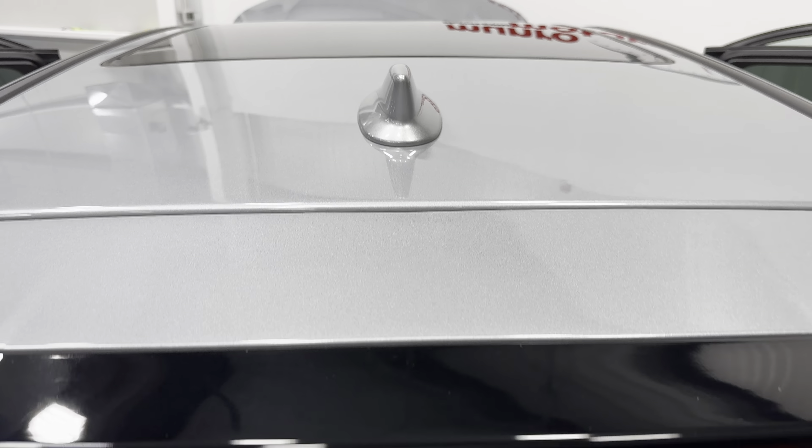This also has the sport appearance package. Below you can see the dual exhaust tips with the rolled tips — really cool design. Coming to the wheels, we have the Acura gunmetal painted finish on the wheels. Goodyear tires all the way around the vehicle, 255/45 R20 all around.